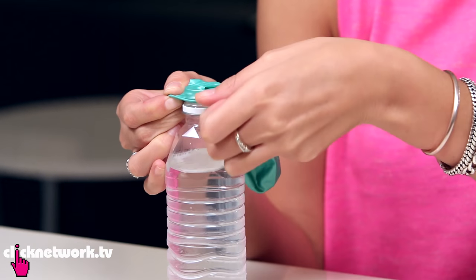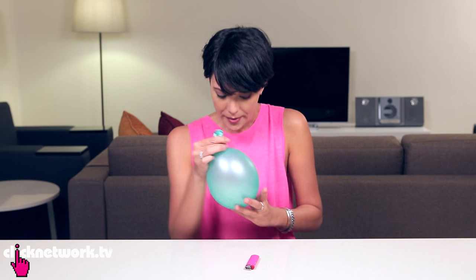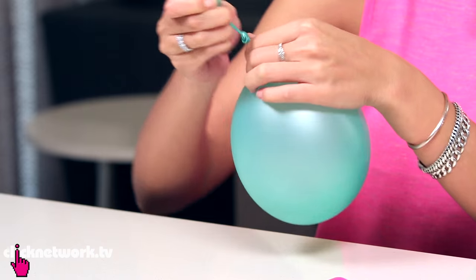Now if ever you're at a party with some balloons, try asking your friends if they think that you can hold an inflated balloon over a flame for at least five seconds. I bet you they'll say no. But I'm going to show you how to do it. All you've got to do is fill the balloon with some water. I'm just going to blow it up now. I think that's good enough.